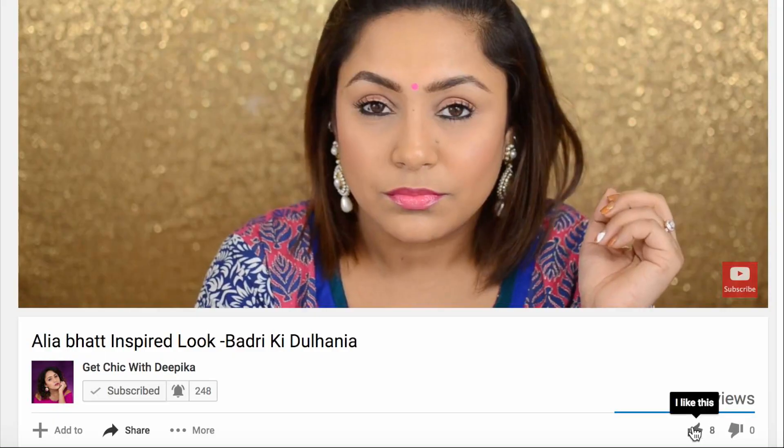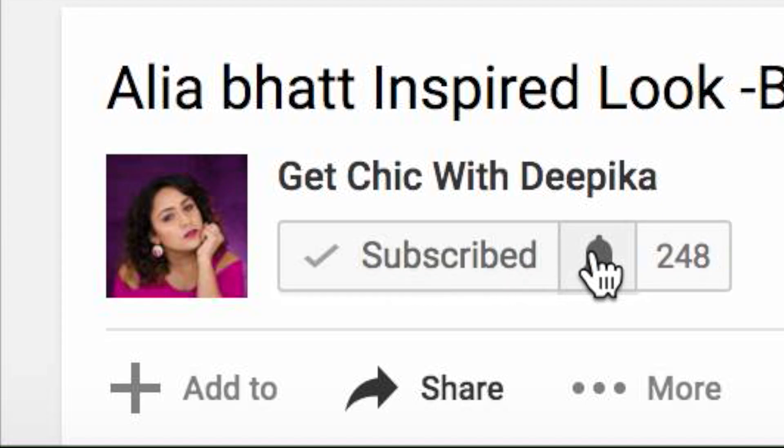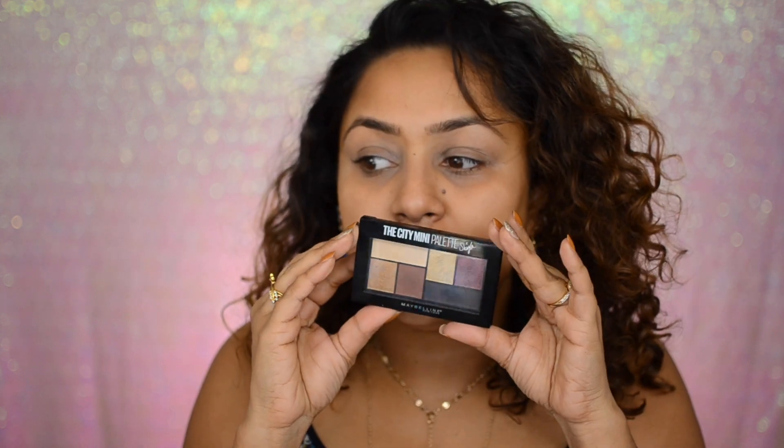Don't forget to like this video, subscribe to my channel, and hit that bell icon so you get notified every time I upload a video. So I'm going to start with the Soft Ochre paint pot. Today I'm going to be using the City Mini Shayla palette by Maybelline. I kind of played with these shadows and swatched them — they were pretty good — but I want to see how they blend on my eyes.